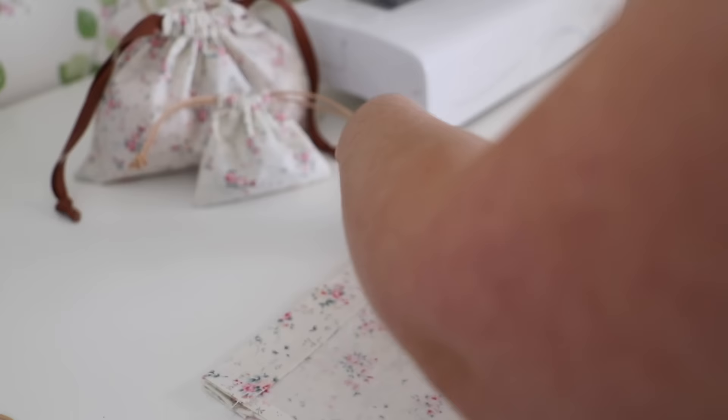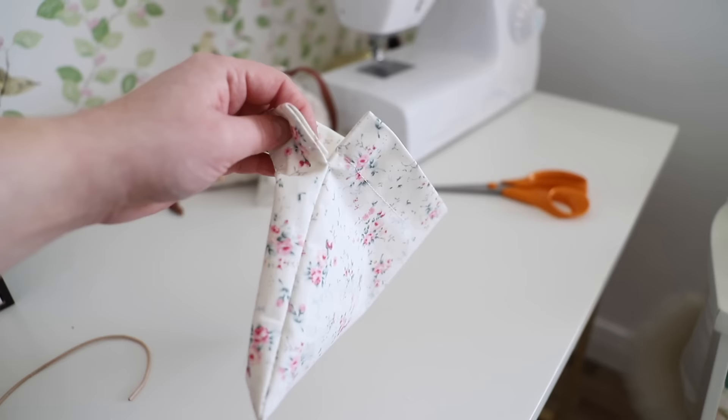I am now just going to turn it right side out and trim off any excess pieces of threads — or whiskers as I like to call them. You can really poke out the corners to get a nice sharp point on it. Now we are going to pop our thread through our little bag.